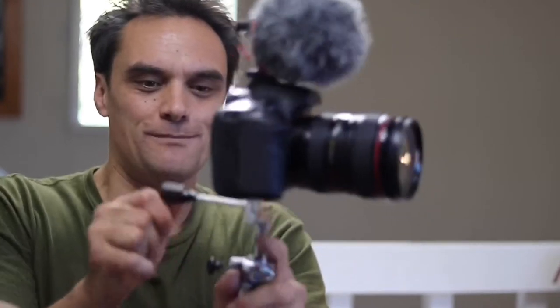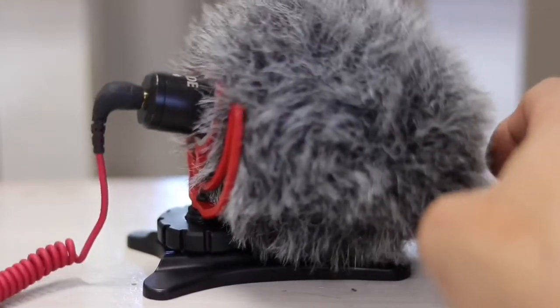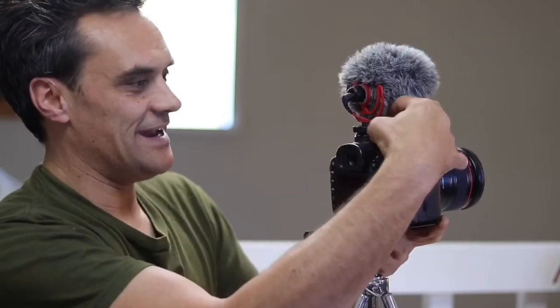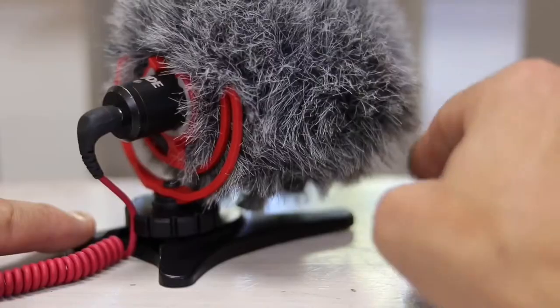I've got the microphone all mounted up — look at it, it shakes around quite a bit. But there is a really simple and quick fix for this. The sprocket that you twist to clamp down on your hot shoe is notched out, and cleverly enough it's a perfect size to notch in your 3.5mm cable. Now all of a sudden the microphone is a lot more stable and steady — your microphone's not shaking at all.